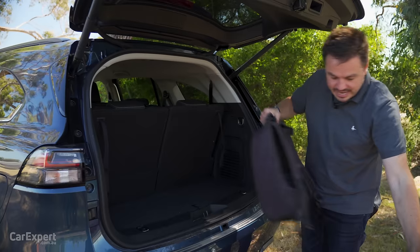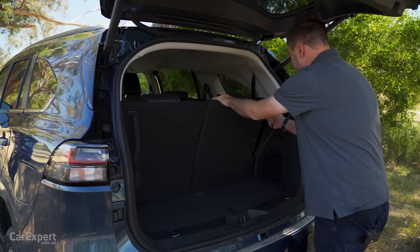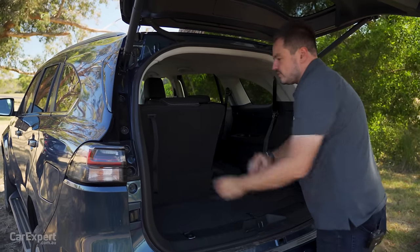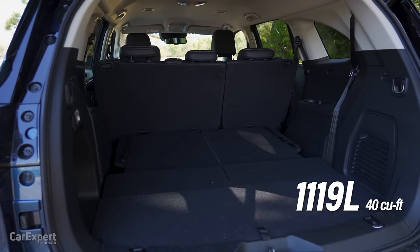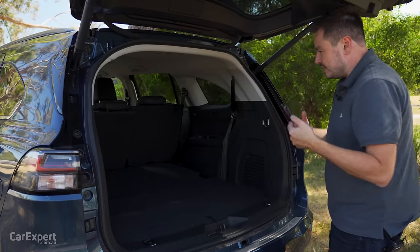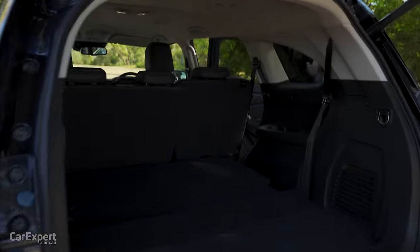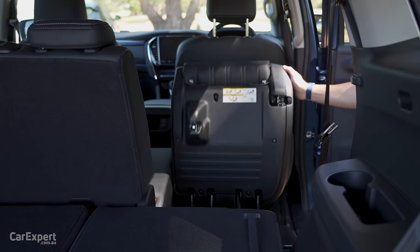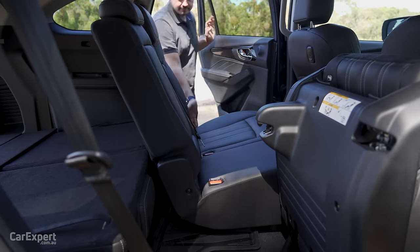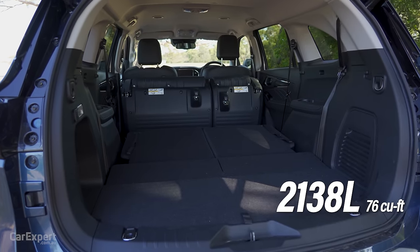There's a light and a 12-volt outlet off to the side in the boot. You can expand the space by dropping your third row, which increases it to a little over 1,100 litres. If you want the ultimate load space, drop your second row — which you can lay flat or fold all the way forward — and that expands the space to a little over 2,100 litres.